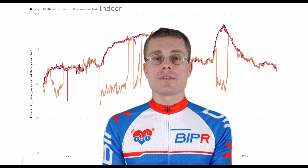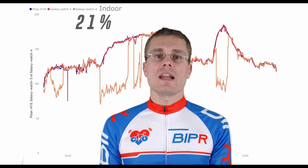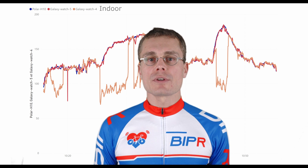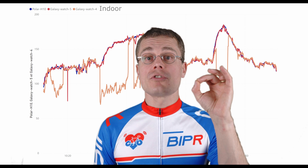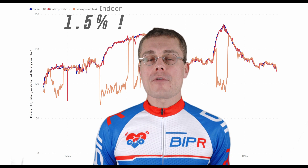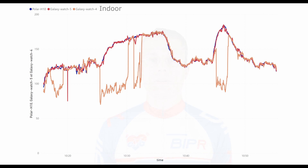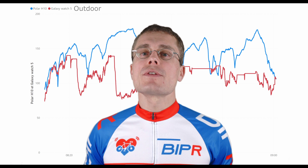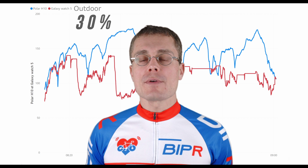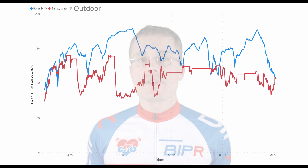Indoors, accuracy is a bit better but still not perfect at 21%. Comparing the Galaxy Watch 4 in orange and the Galaxy Watch 5 in red, the Galaxy Watch 5 did a perfect job with an accuracy of 0.5%, making it suitable for bike training indoors. Outdoors, however, the result is nearly the same as the Watch 4 at 30% — the watch seems very sensitive to vibrations, and you get the same issues with underestimation and freezing.